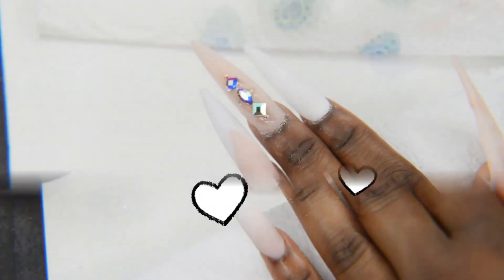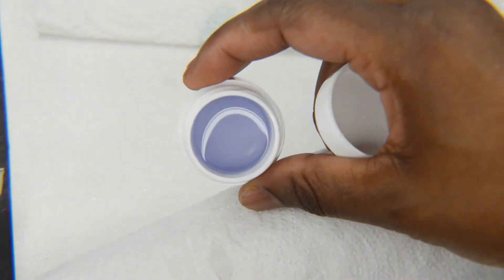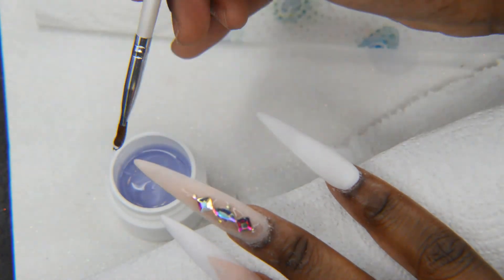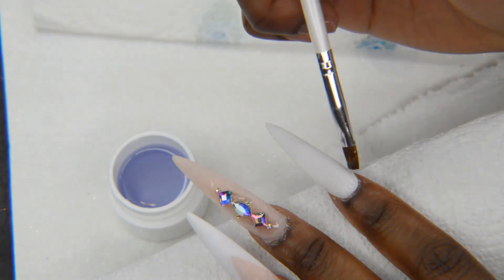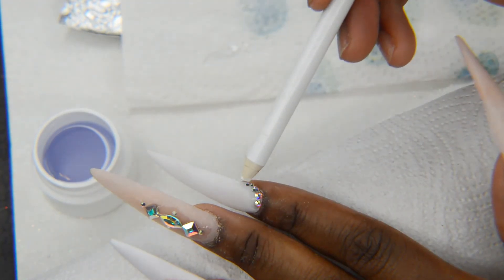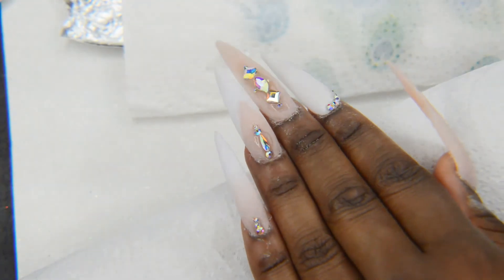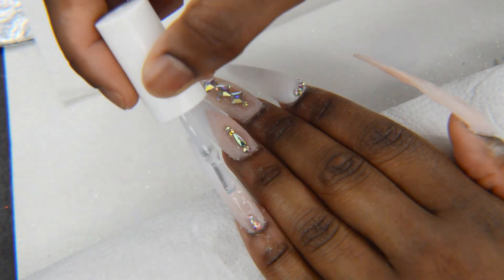These are the nails before I file, and these are the nails filed. I also applied some jewels — I'm going to show you guys how I apply them. I love using this Mia Secret crystal gel. I love this stuff because it lets me put the crystal down and move it around. With glue, once I put the crystal down it stayed and I couldn't move it — it would get glue everywhere and become foggy. With the crystal gel I can move the crystals around, and after you place them you just cure them with your lamp.